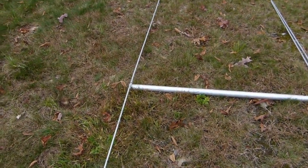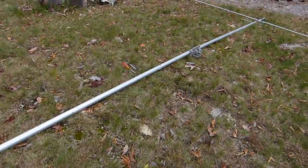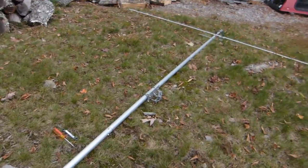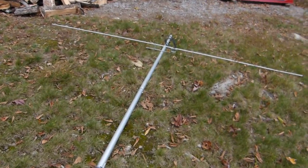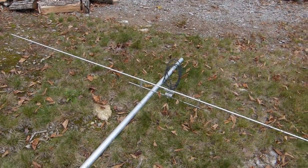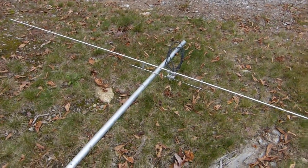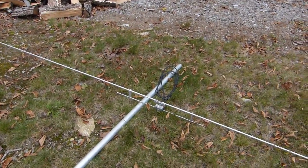Today I'm looking at a M-squared five-element six-meter beam that I picked up at the fall 2013 NIRFEST in Deerfield, New Hampshire. I got the antenna for a decent price. It's all here except for the reflector.